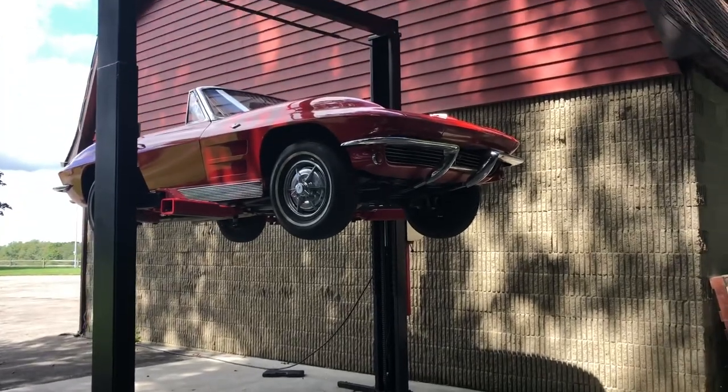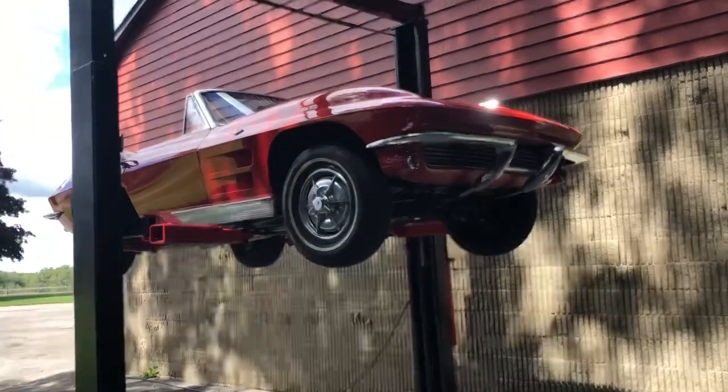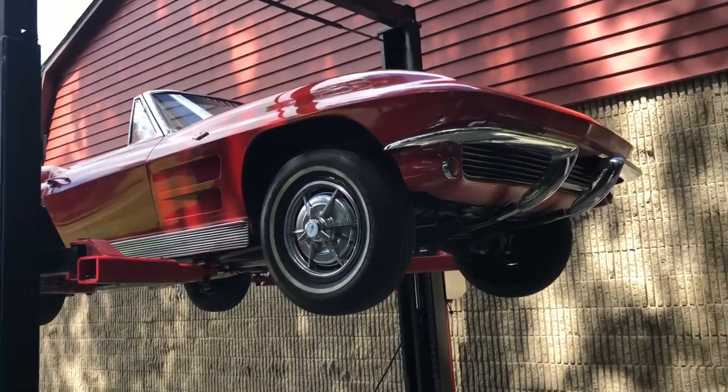All right, so now that we've got the car up, we're going to go underneath it — Jay Leno style — and take a look at it underneath, point out the good and the bad, and get a plan.